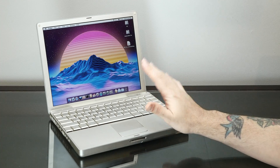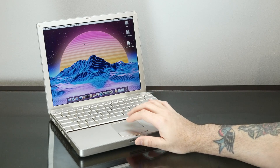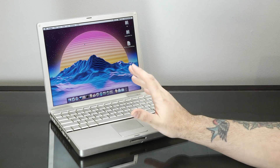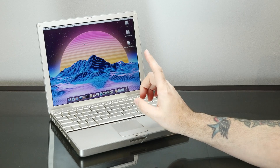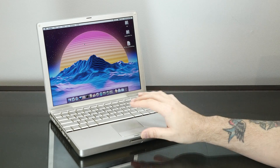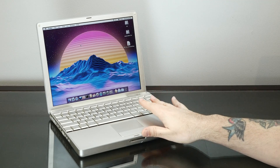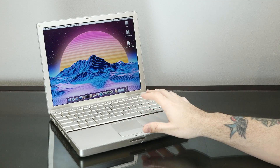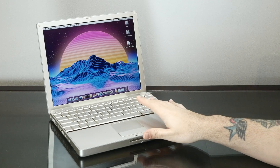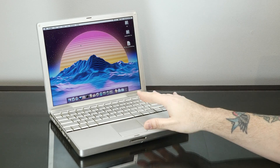So this is my 12-inch aluminum PowerBook G4, 1.5 GHz, and I love this little computer. This computer is actually very special, not only because it was the very last and greatest of the 12-inch PowerBooks, but it was also the last PowerPC PowerBook ever sold. It was discontinued in May 2006, meaning this 12-inch PowerBook was sold brand new even after the Intel transition — the first machines of which came out in January of 2006. So this was on sale for several months alongside Intel Macs, because this was so popular in this form factor.